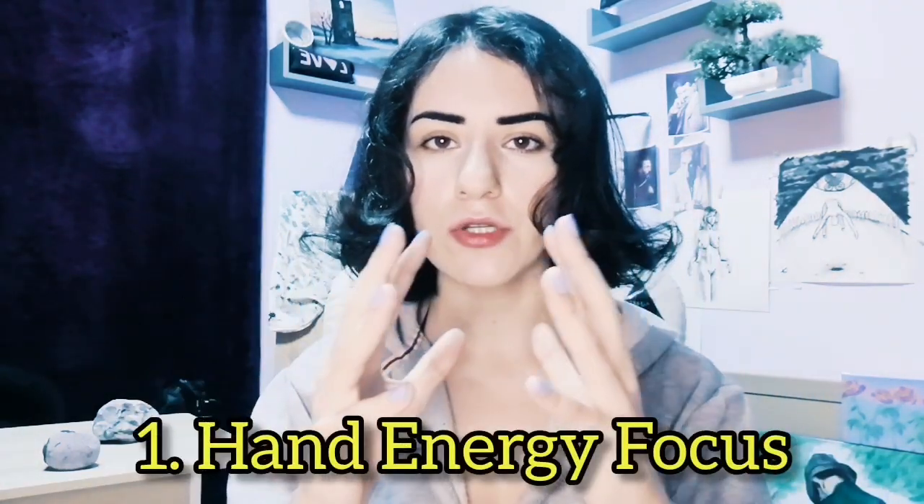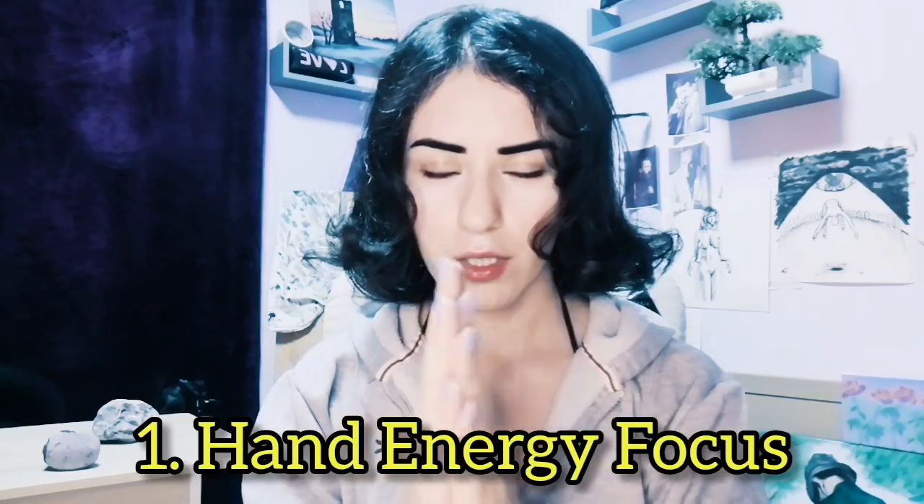I'll give you four, but four of many. Tip number one: hand energy focus, where you can focus your energy into your hands, and then use your hand to cleanse or heal your energy. Embrace it, and heal it with your own hands.